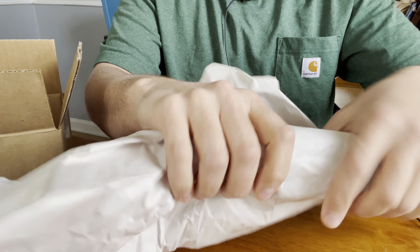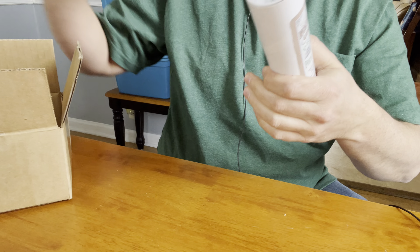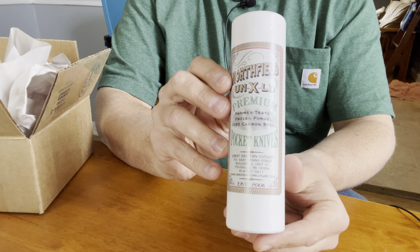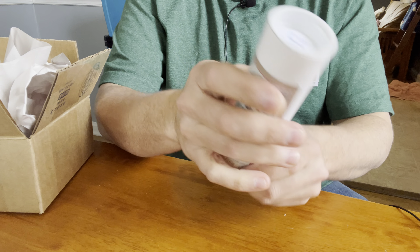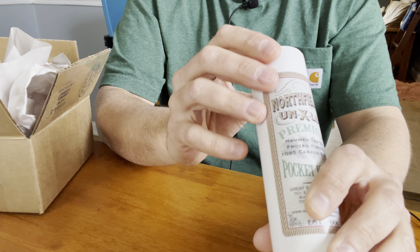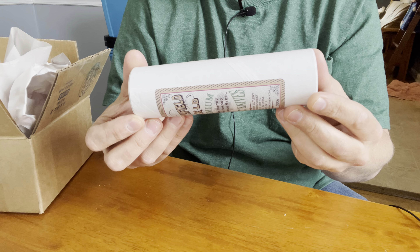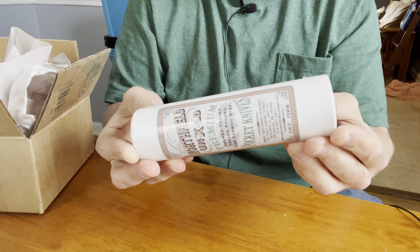Let's open this up. It's wrapped up in paper here. And there it is — this is the GEC number 87, smooth dyed camel bone. Let's see what it says: Great Eastern Cutlery, unexcelled, number 87, English Jack, smooth dyed camel bone.